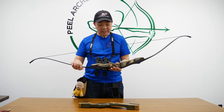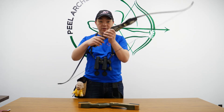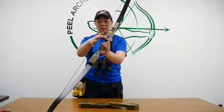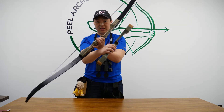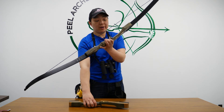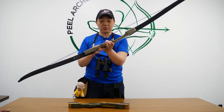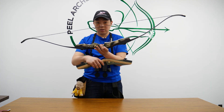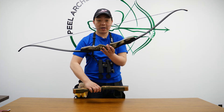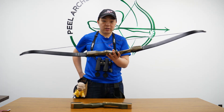The riser itself is exactly the same and the shelf is rounded off. The difference you'll see is that this cut-out window is actually a lot narrower than the Samick Sage. The reason why is because it's meant for feathered arrows or bare bow shooters. It has no plunger hole and no sight mount — this is for the purist, the guys that like to shoot bare bow with feathered arrows.